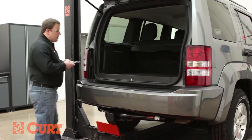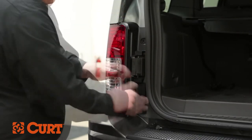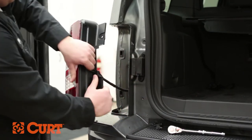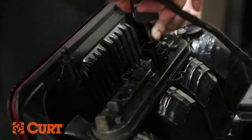Starting on the driver's side, remove the two fasteners securing the taillight assembly in place. Disconnect the taillight assembly's wiring harness, being careful not to damage the locking tabs.